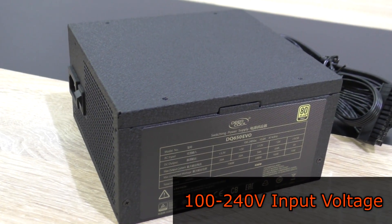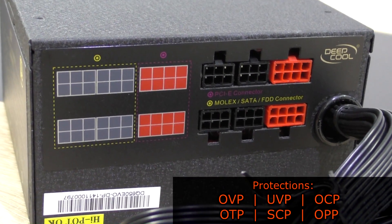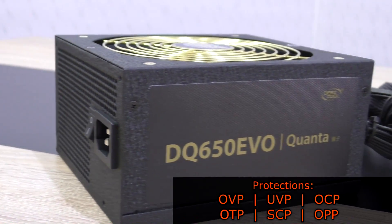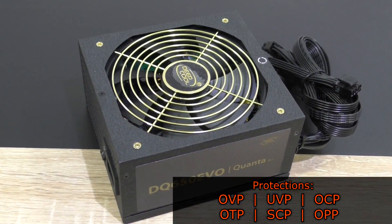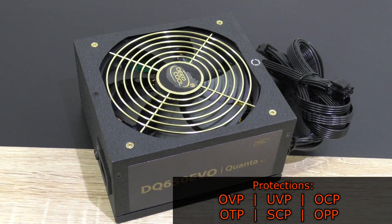The input voltage is 100 to 240 volts. As for protections, we have over voltage protection (OVP), under voltage protection (UVP), over current protection (OCP), over temperature protection (OTP), short circuit protection (SCP), and over power protection (OPP).